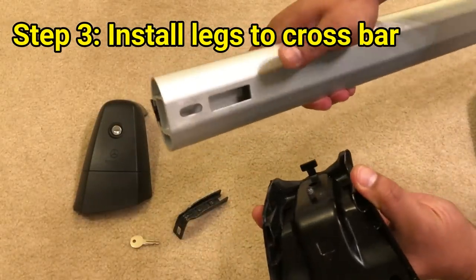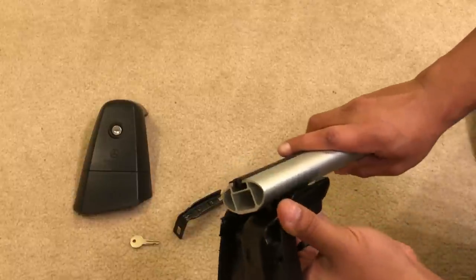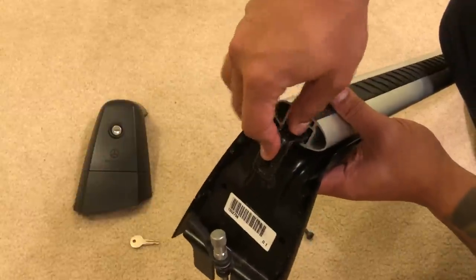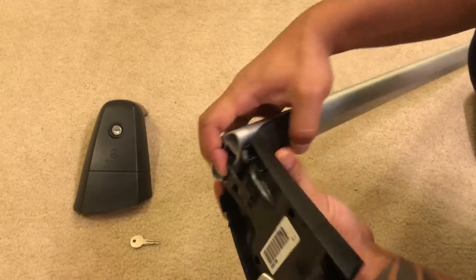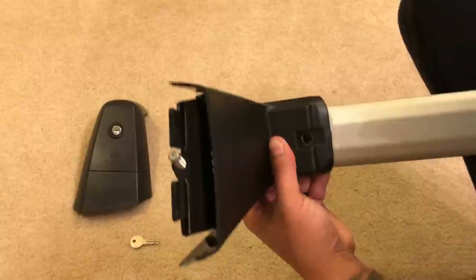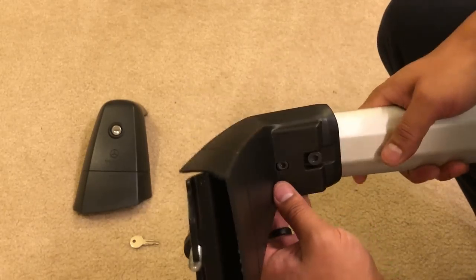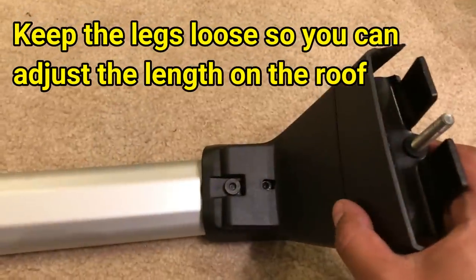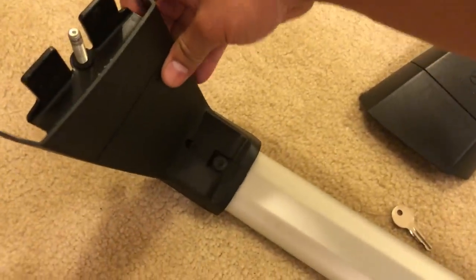Now install the legs onto the crossbar by taking the notch, inserting it into the bottom of the crossbar, and twisting. Insert the bracket that holds the leg onto the crossbar — it's held by two Allen screws on the leg itself. One screw is already inside the leg; hand tighten the other one, but keep it loose because you'll need to adjust the length on the car later.